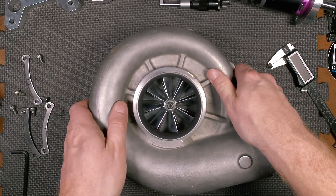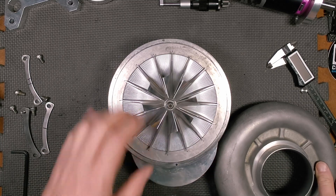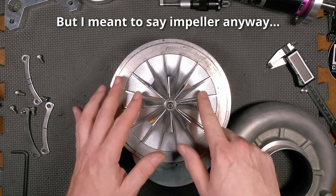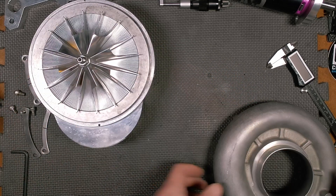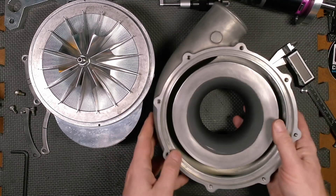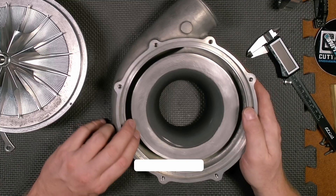Let's carefully lift this off — after all, it is an abradeable coating. First thing, let's take a look at the volute and see if there's any excessive wear or anything. Nope, looks pretty much exactly how I sent it to them. Looks good. And now the grand reveal.